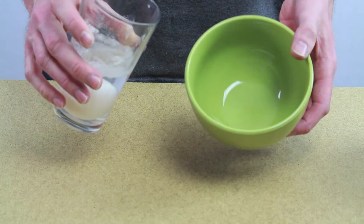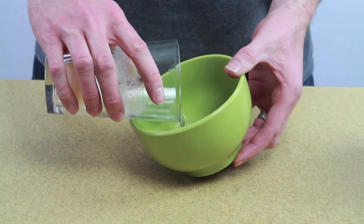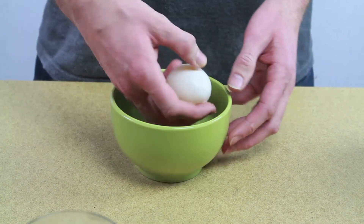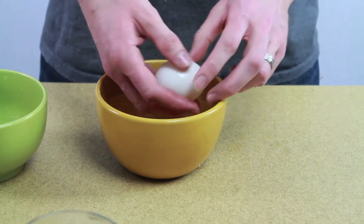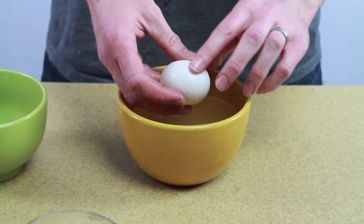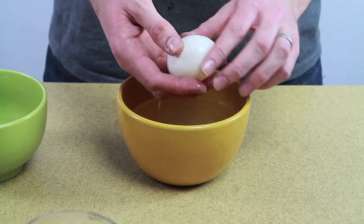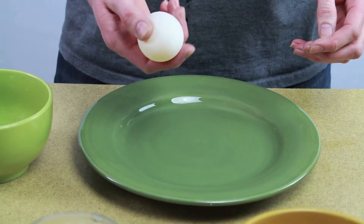So let's take it out. To take it out of the glass, just dump it into a bowl so that you don't risk piercing the egg. Then you can take it out and give it a rinse — give it a rinse in some water. You could do this over the sink, it would be easier. Just kind of rinse it off, get all that residue off of there. Look how squishy that is.